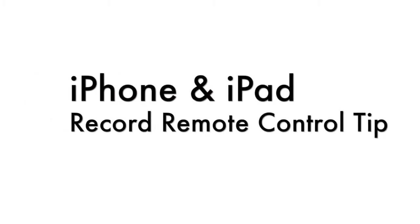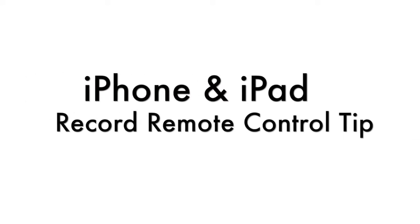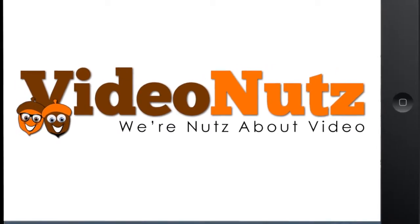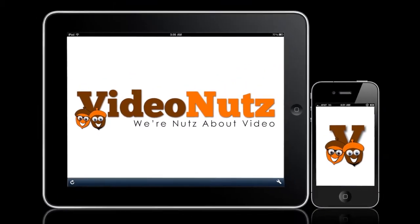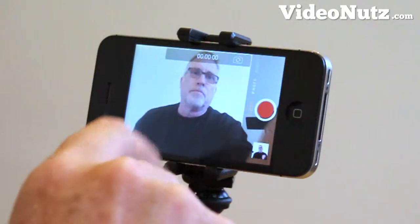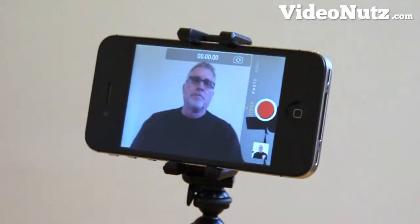Hi guys, Dave here from VideoNuts.com with a handy little iPhone and iPad remote control tip. We all know that the iPhone and iPad are excellent devices for filming your messages, but often we have to have the device some way back or strategically set to make sure that we get ourselves fully in frame.